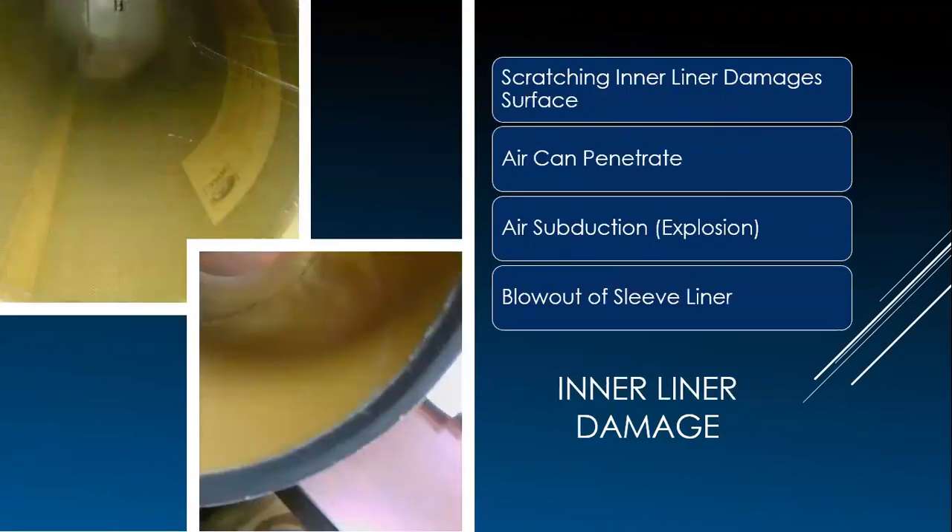Another example of inner liner damage is the scratch visible on this slide. The inner liner keeps air from the soft layers of the sleeve. Scratches on the inner liner can compromise it, and when air makes it through, it can split the interior of the sleeve.